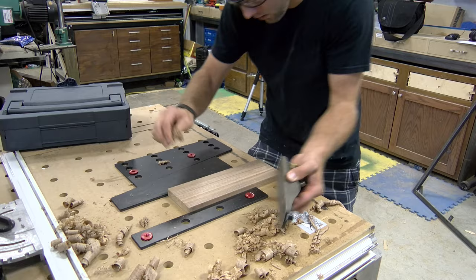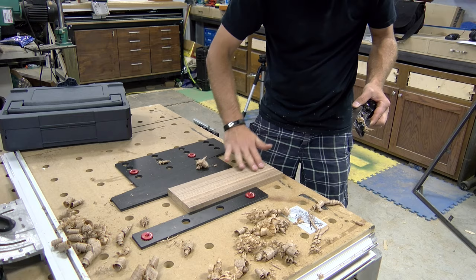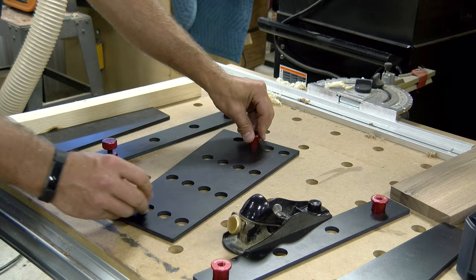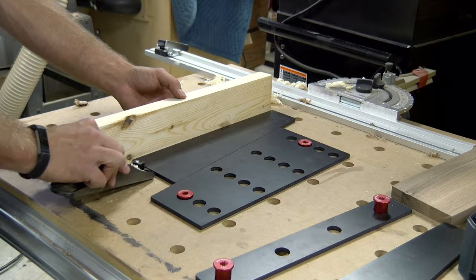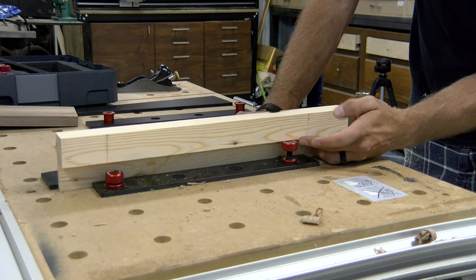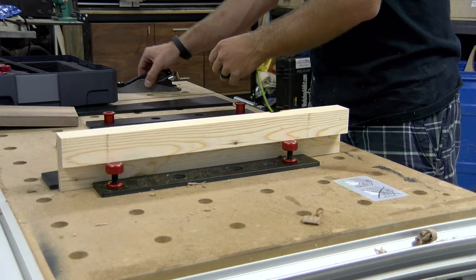Whenever you buy a Woodpeckers product, whether it's in their one-time tool lineup or their everyday run products, you always get the Woodpecker quality. Now I have a prototype model here, so in some of the demos you can see me putting a little extra elbow grease trying to get the dogs through the phenolic holes. That is something they have solved past the revision of the kit I have, so keep that in mind — that will certainly not be the case if you decide to order one.